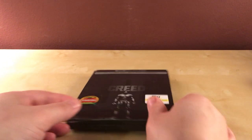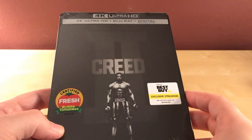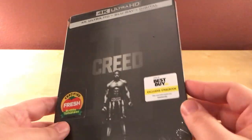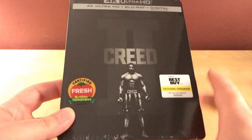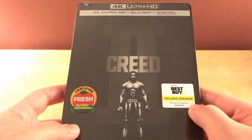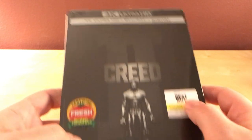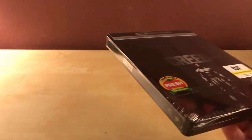Hey, what's up guys, I've got a quick steelbook unboxing here for you. This is the Best Buy exclusive steelbook of Creed 2. I really like the look of it — I like the Creed symbol with the Roman numeral two behind it. Rocky's on the front here, I think Rocky's in the back. This is a 4K Ultra HD Blu-ray digital copy version, and it's a black steelbook — looks like it's probably very glossy.